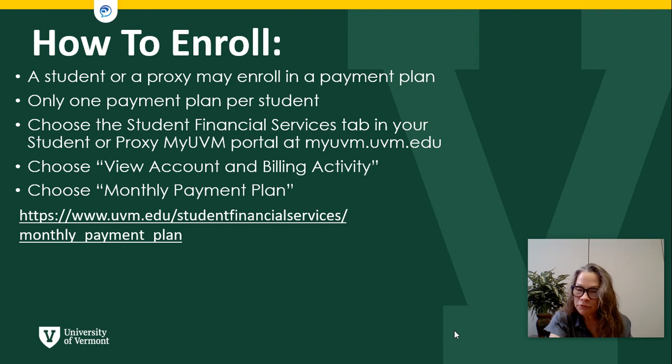A student or a proxy may enroll in the payment plan. There is only one payment plan per student. Many families have more than one person contributing to the lump sum — what often happens is a student sets up a checking account from which payments will be withdrawn and multiple family members contribute to that account. But the payment plan will only draw from one account per student.